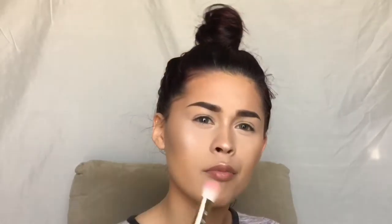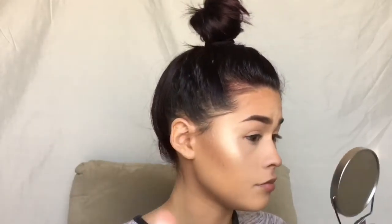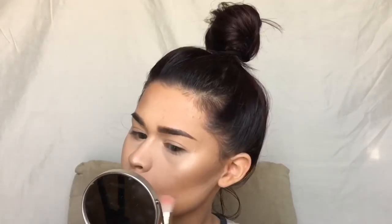I'm going with this little tiny contour brush and I'm going to go in with that lighter shade and put this in the center of my forehead just to not make my bronzer look muddy. I'm also going to go underneath my contour a little bit, and then I'm just going to blend it out with this big fluffy brush.